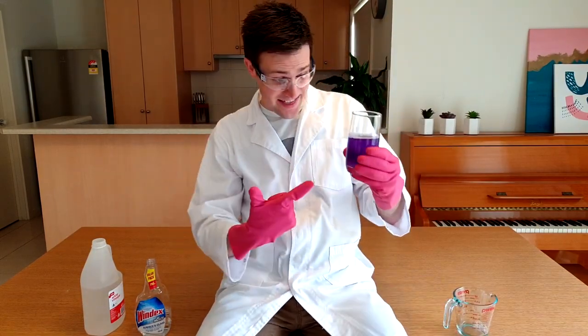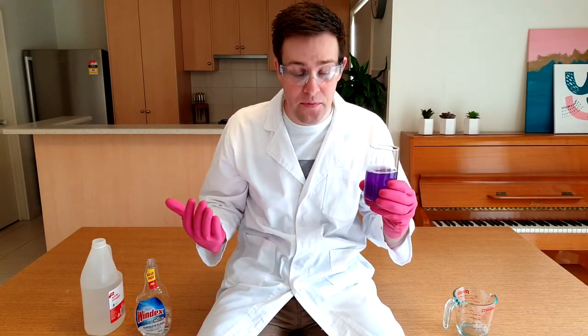The coolest thing about this indicator is that the colour change is reversible. When we add a base, it turns green. And when we add an acid, it goes back to being pink.